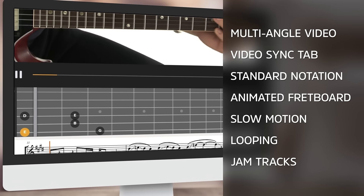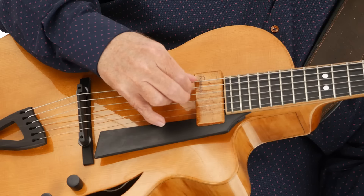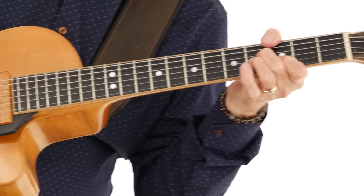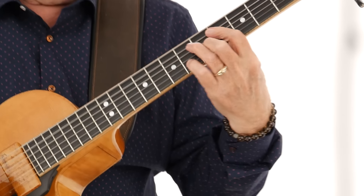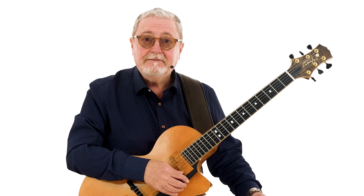Using bossa nova tunes as our framework, I designed the course with a hands-on contextual approach. I'll share essential approaches for rhythm, lead, and even solo arrangements. We'll work on familiar chord sequences, rhythms, melodic phrasing, embellishments, chord melody, and many other vital elements you'll need to perform the bossa nova songbook confidently. Ready to get started? Grab your guitar and let's dig in.